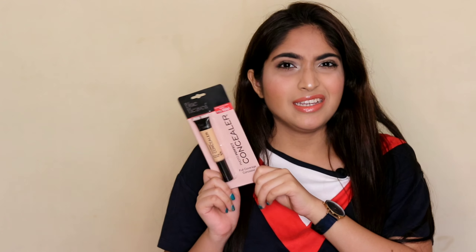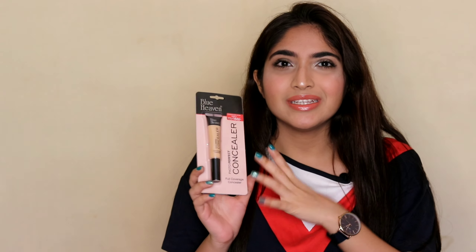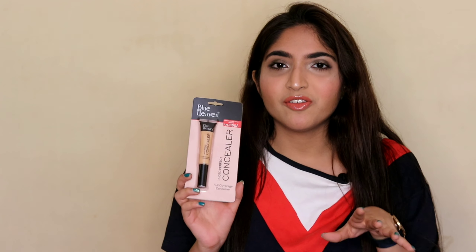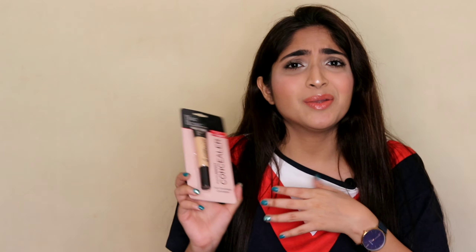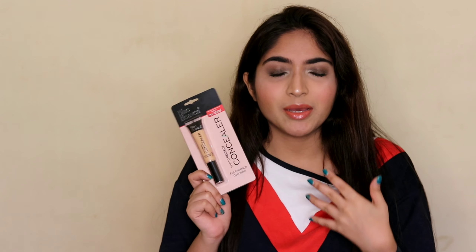Hi guys, hello, welcome back! In today's video I will be reviewing the concealer from Blue Heaven. This launched a couple of months ago and I actually bought it and I thought I'd review it as soon as I got it, but a lot of other things got in the way.